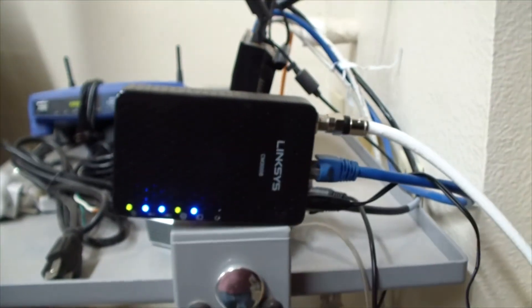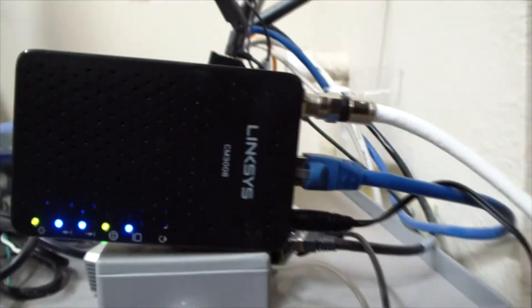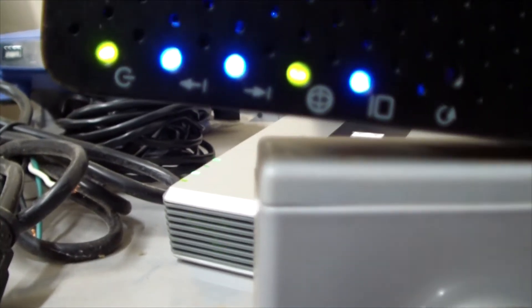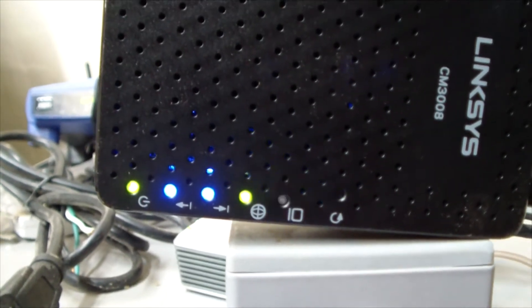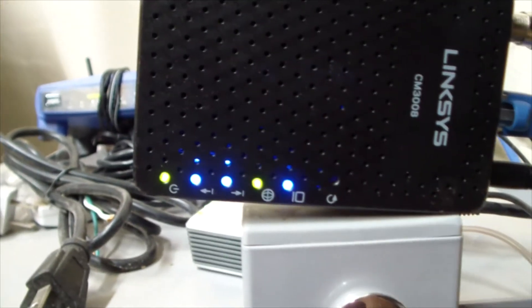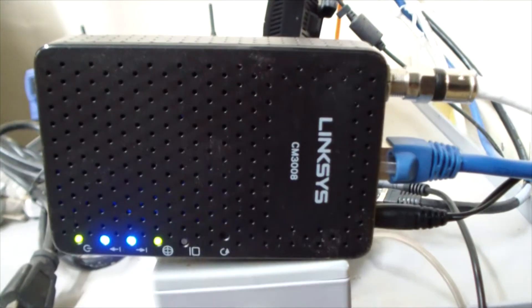It comes with a wall wart power supply, which is pretty standard. The lights from left to right are: power, receive, send, status, and ethernet. The status is solid green, the power is green, the ethernet is blinking, and the rest are solid blue.